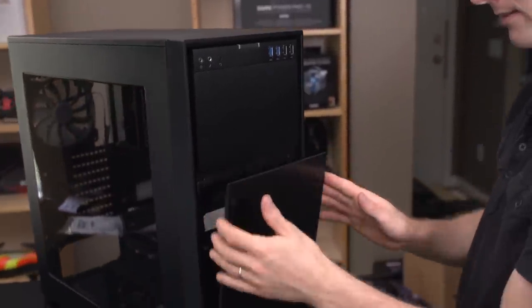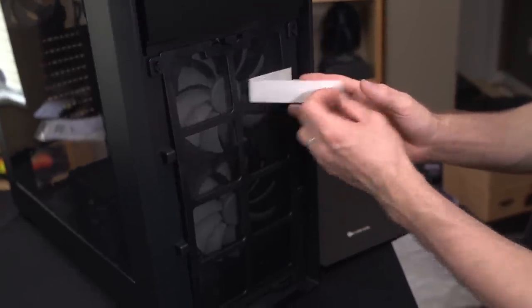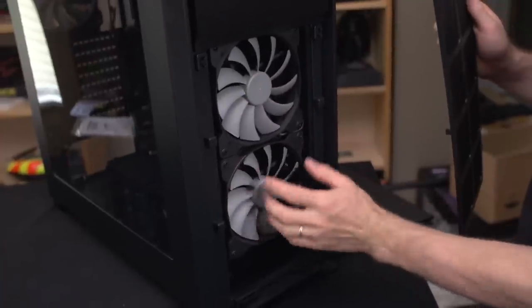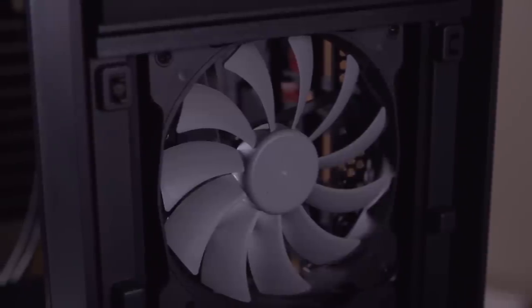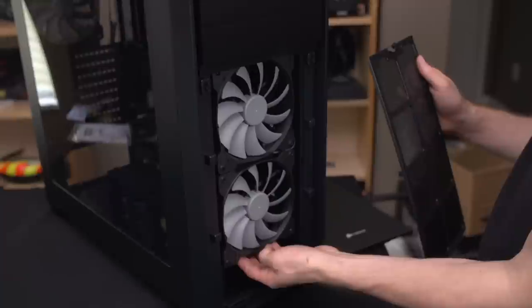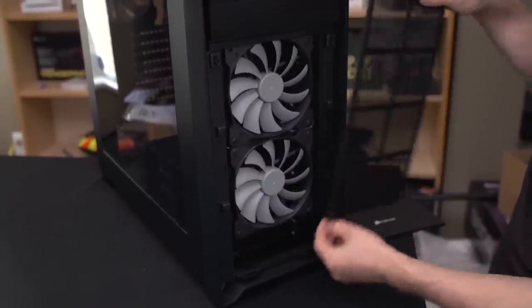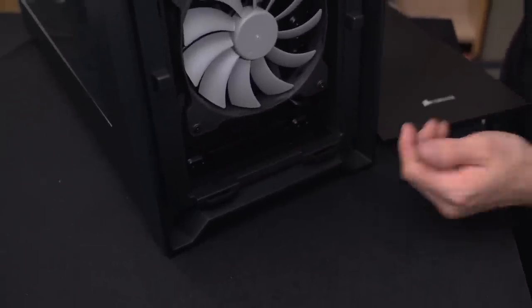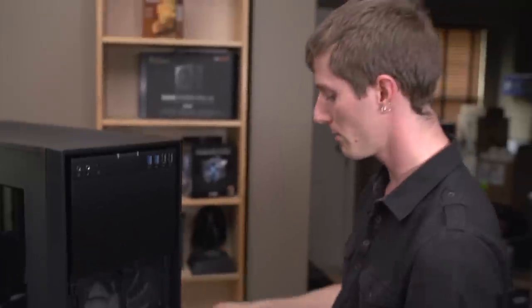The front is capable of holding up to a 280 or 240 millimeter radiator. There's a removable fan filter and two AF140L fans — these are airflow optimized, not quite like the retail airflow series; they don't have rubber grommets in the corners or replaceable rings, and the aesthetics are a little uglier, but they're definitely functional fans. I personally prefer their pressure series fans, but it's hard to go wrong with either. There are additional mounting holes if you want a different fan configuration.